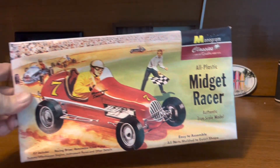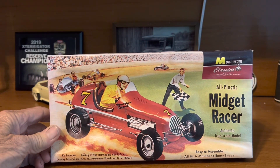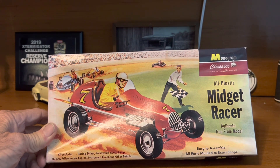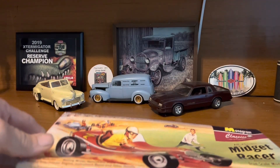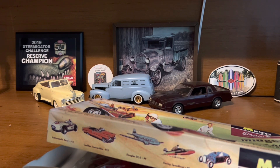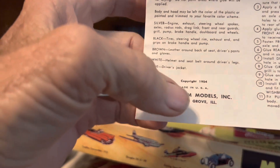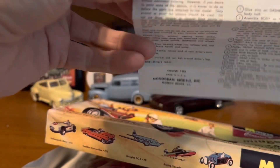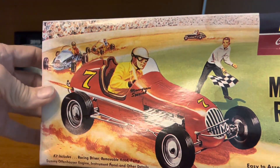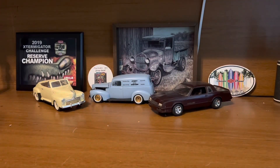Another one I've got is this Monogram Midget Racer. This is a reissue — this kit was from 2000 as the reissue, but the original issue was, I believe, 1951 or '52. In the instructions, they just reprinted the original instruction sheet, and on that one it shows copyright 1954 right up there. So that's got a lot of age to it, although like I say this is a reissue so this kit itself isn't that old, but the kit design was from way back then — exact same kit, same instructions reprinted. That's what I would consider my oldest kits, even though I haven't had either one very long. I think the majority of my stash is from the 90s and I've had a lot of it since then.